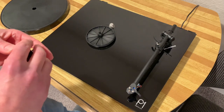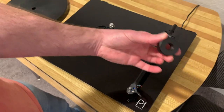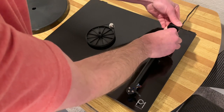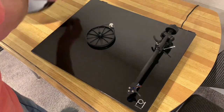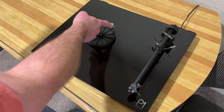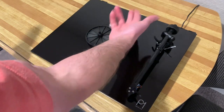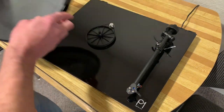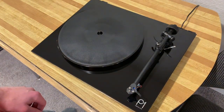Setting up this turntable out of the box couldn't be more simple — it's literally two or three steps. This is the counterweight that comes with it; you just slip it onto the end of the tonearm until it hits the stop. The record platter was just held on with tape, so all you need to do is take that tape off. The belt drive is already connected to the motor wheel, so you just slip the platter on, plug it in, and you're ready to go.